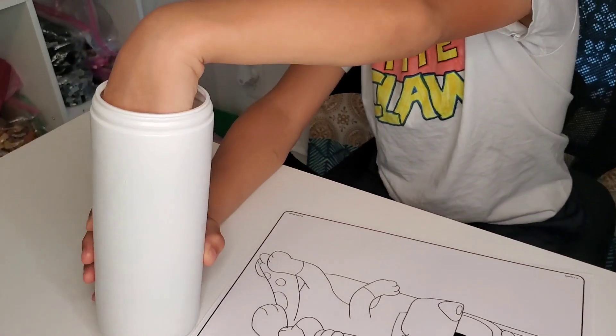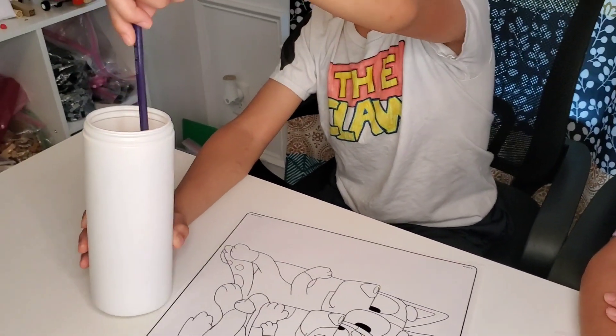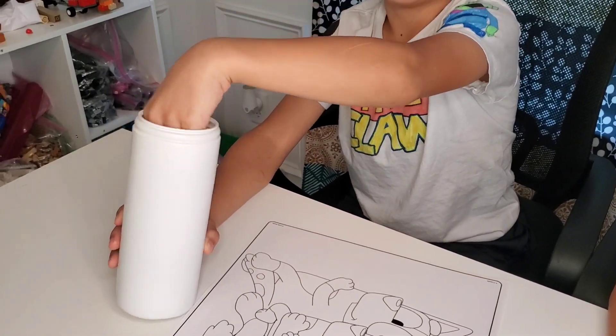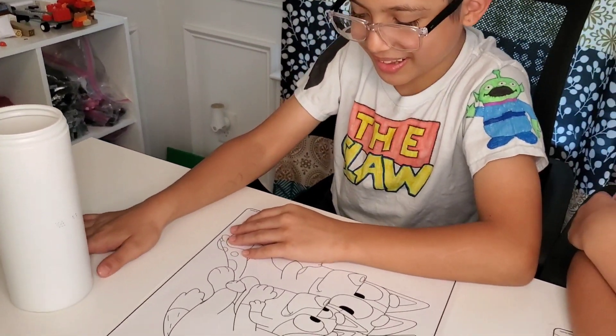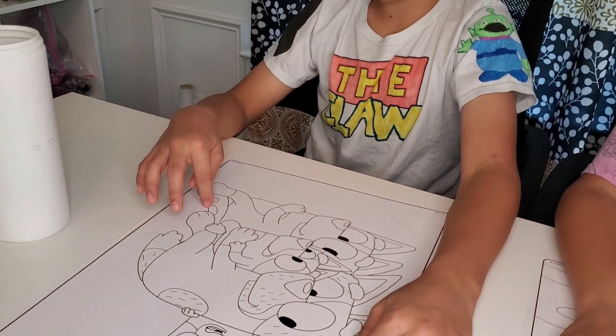Okay, your turn. Why are you looking at it? I have to tell what you're coloring first! Okay, okay, I'm going to color the tail.